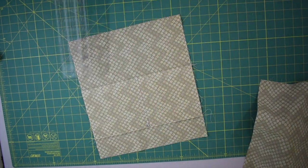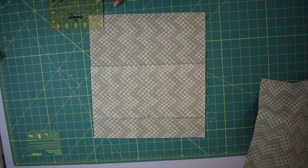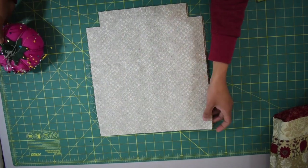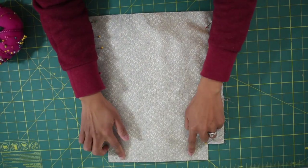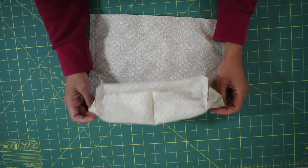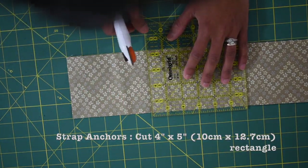Now that the lining pieces are ready, assemble them the same way as the exterior shell — start by creating the square boxy corner, place the lining pieces right sides together, pin in place, then sew the side seams and bottom. Leave about a 4 to 5 inch opening at the bottom. This opening will be used later to turn the bag inside out.